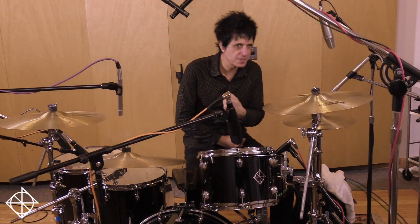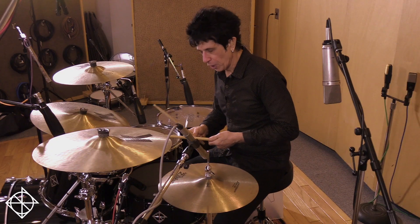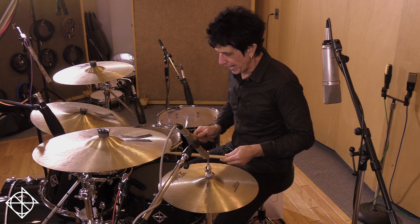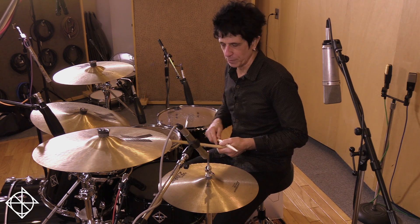Hi, I'm Tony Pia from Dixon Drums with another episode of Try This. I like to take a single paradiddle and augment it with a couple of bass drum notes at the end.